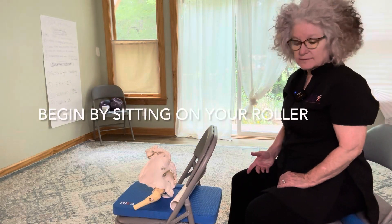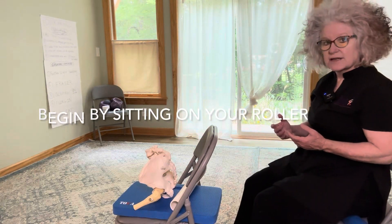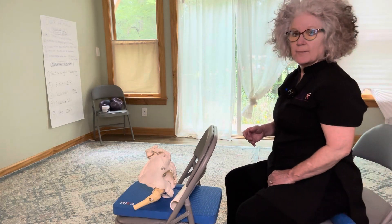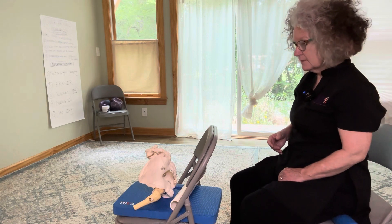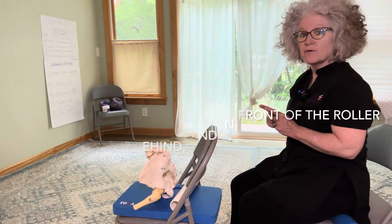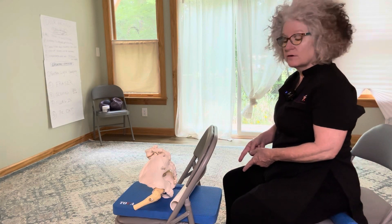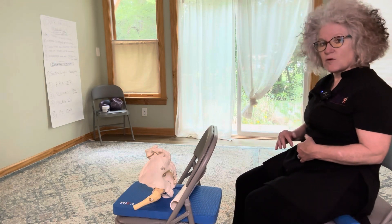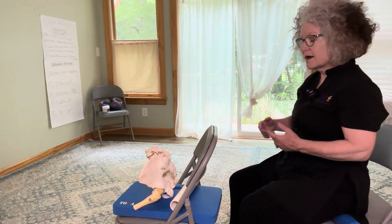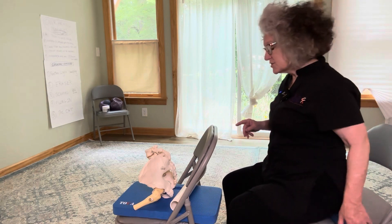Before you do anything, you're just sitting there, kind of checking it out and saying, am I forward? Am I back? Where am I on this roller? Begin to notice if you can roll your sit bones back behind the roller, on top of the roller, and in front of the roller. So begin to explore that a little bit right now. Allow your sit bones to drop back behind the roller, on top of the roller, and in front of the roller.